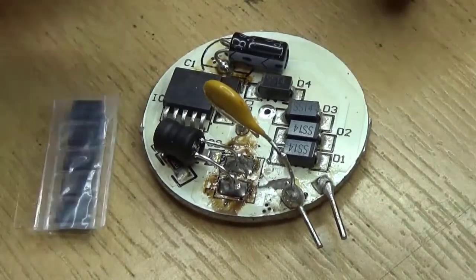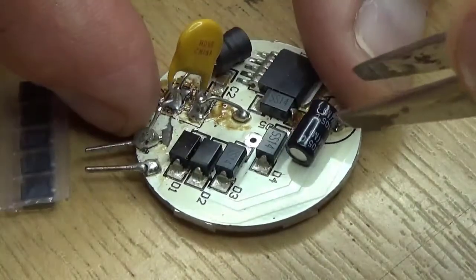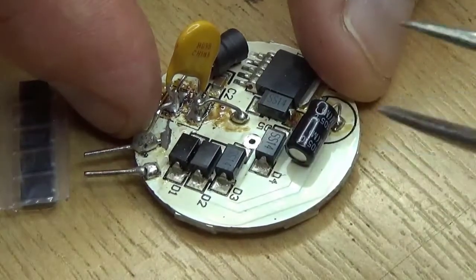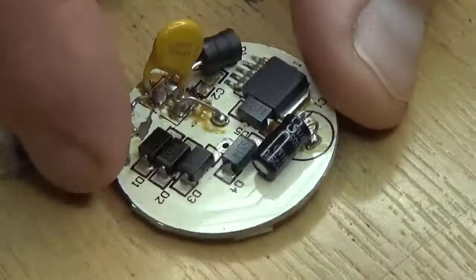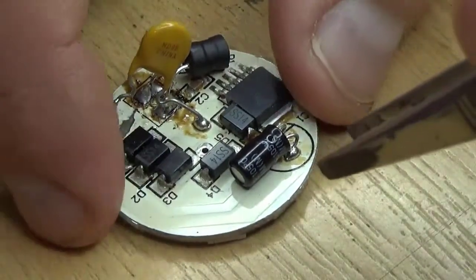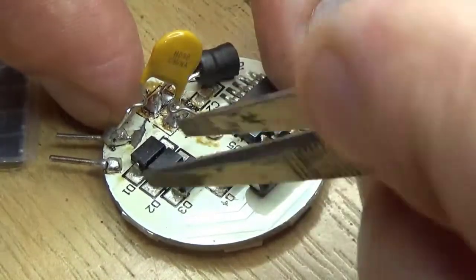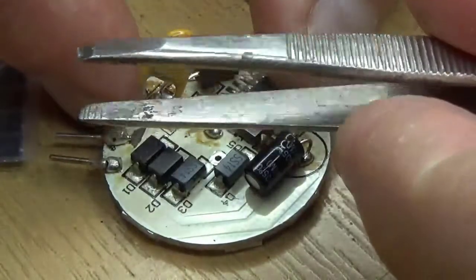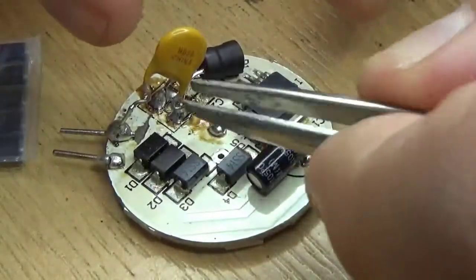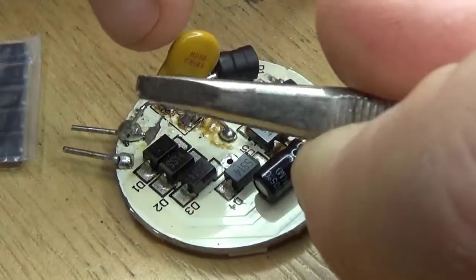This is something new for me — trying to capture surface mount soldering on camera. Considering this camera is designed to film on the beach, it's doing pretty well. These are the tweezers I always use. I did buy a complete set of electronic tweezers which I never use — I use these.